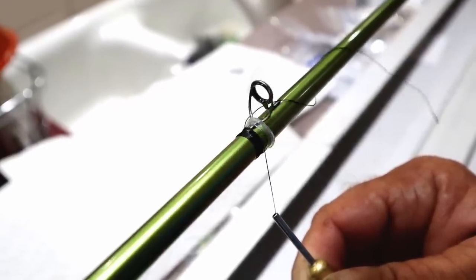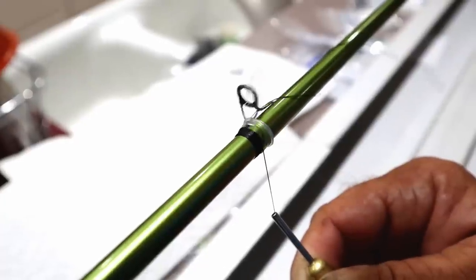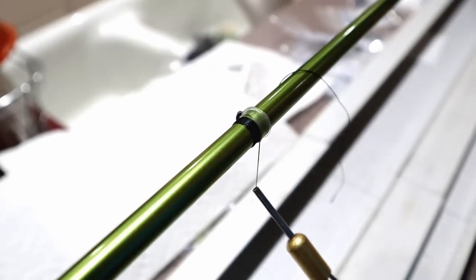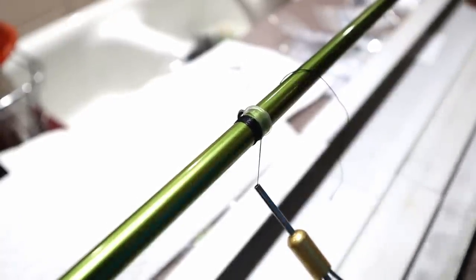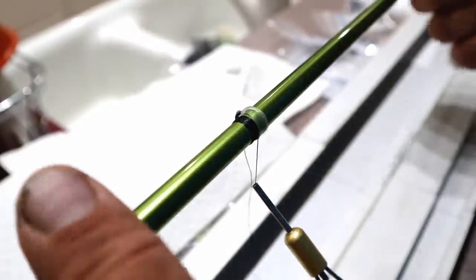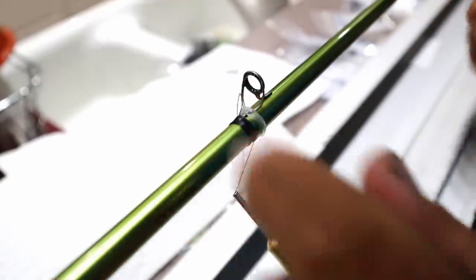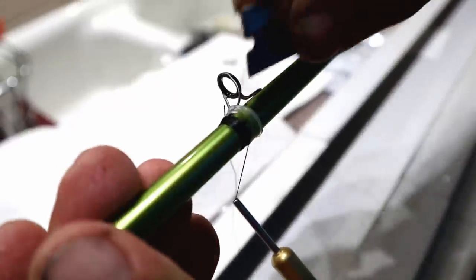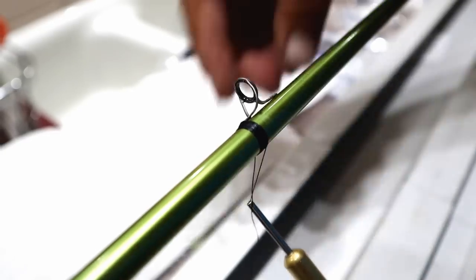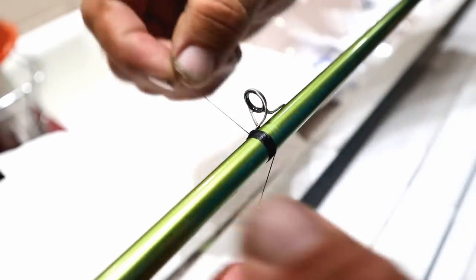I'm using A3 thread, which is very, very small. I can see the gaps and tuck them in to keep it tight and clean. With A3 because it's so small, I'll run down the guide and run back, so I'm actually double wrapping it, filling any voids. I've got the guide started right there, so I slice that off and finish my wrap — everything's nice and clean.